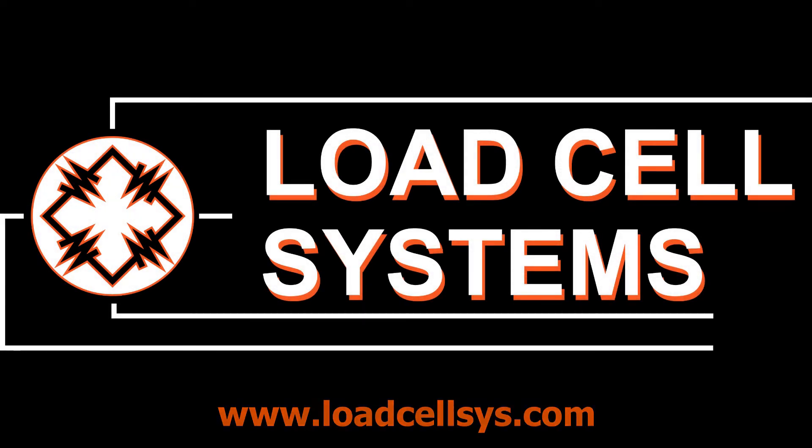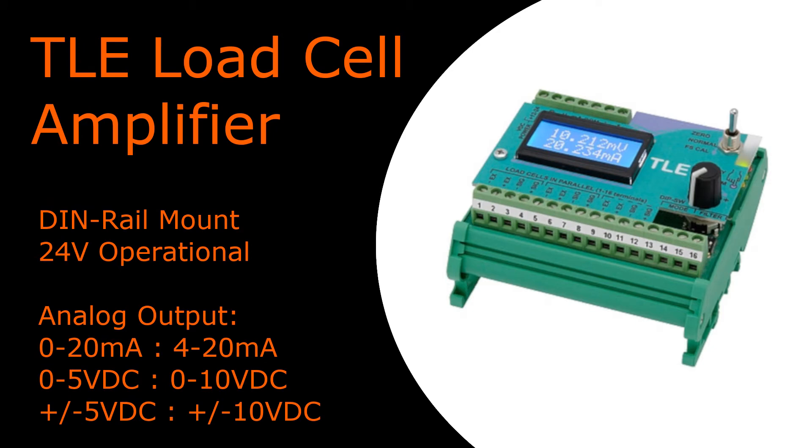Hi, I'm Joe Hance from Load Cell Systems. The TLE Load Cell Amplifier is by far the easiest amplifier on the market to set up, calibrate, and troubleshoot.